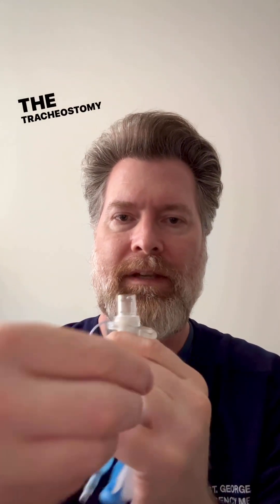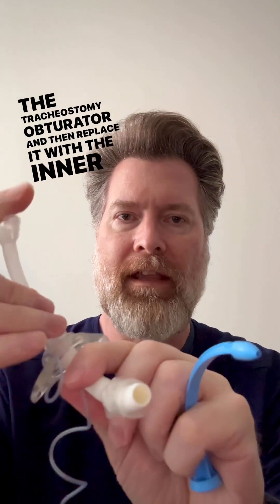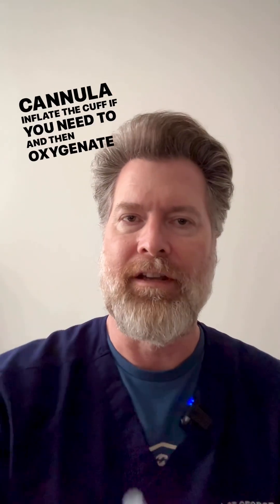Once you're seated in place, go ahead and remove the tracheostomy obturator and then replace it with the inner cannula, inflate the cuff if you need to, and then oxygenate your patient.